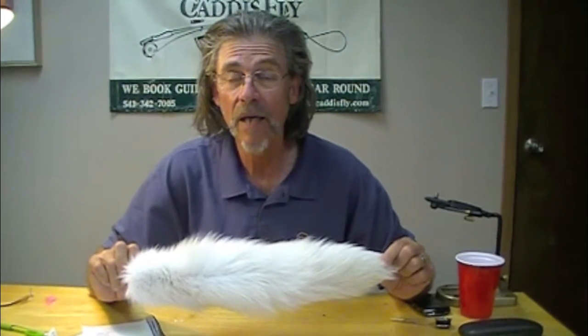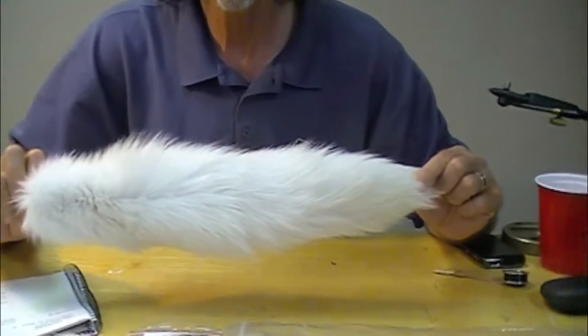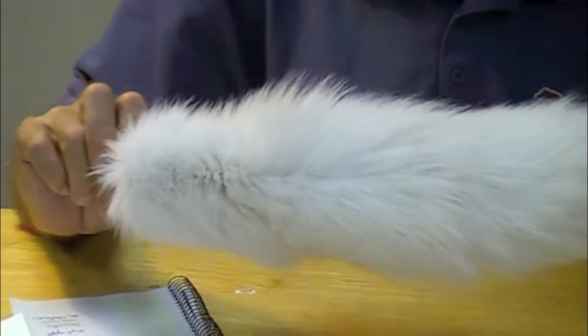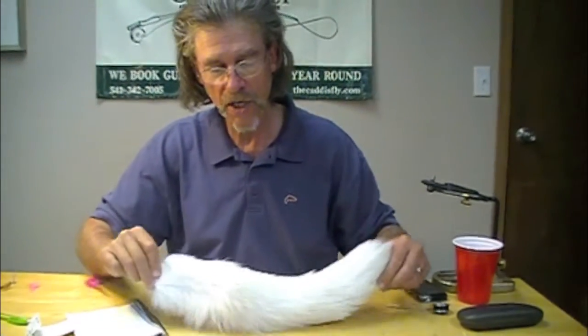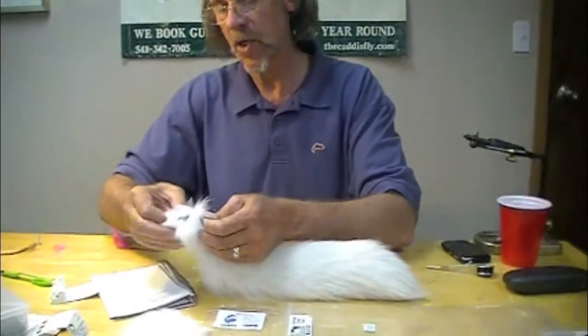I'm here to show you a lifetime supply of winging material. This is just going to knock your socks off. See where I cut? Cutthroat, summer steelhead, winter steelhead, bass, pike, musky, bonefish, tarpon — you name it. This is an arctic fox tail. Absolutely amazing.